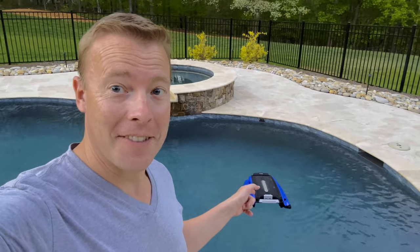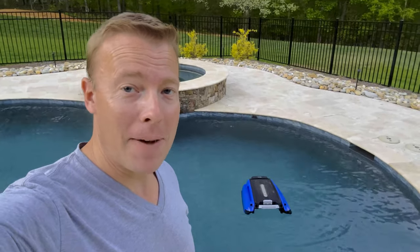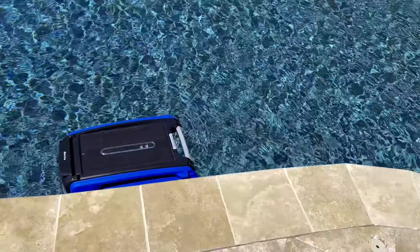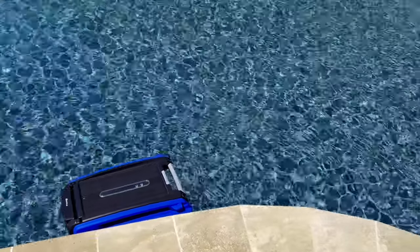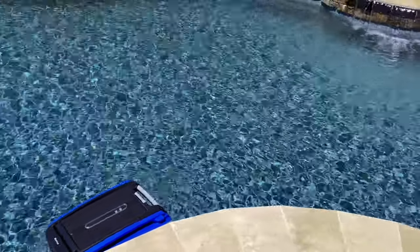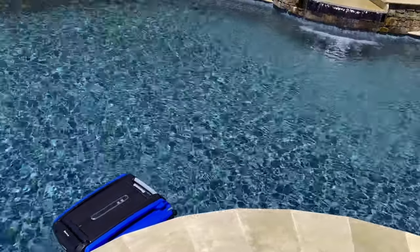This thing is awesome, y'all. Beta. My new buddy. I've had this robot for about two months now. I can count purchases that have changed my life on one hand. Beta is one of them. This thing is amazing.